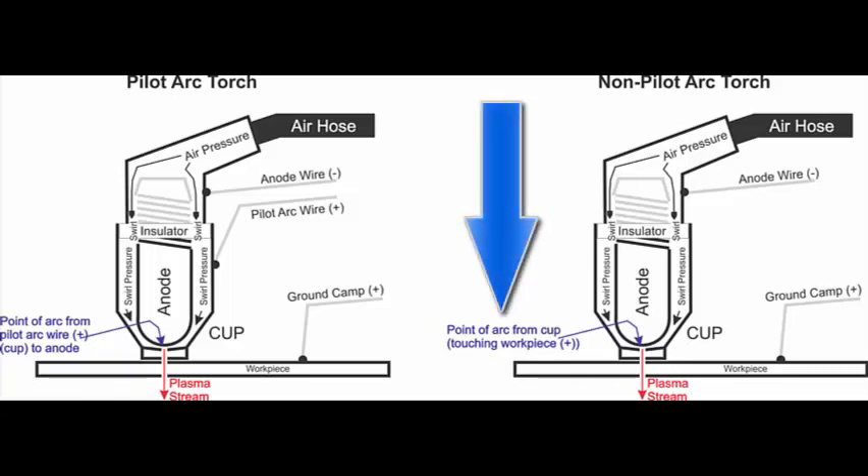With the Non-Pilot Arc torch things are a lot different. The cup has no electrical connection to it — it just floats free in the air. So the anode can't arc to the cup until the cup touches the workpiece. Once the cup touches the workpiece, the anode sees the cup as being a positive charge from the ground clamp, and that strikes the arc and blows the cutting plasma down through the workpiece. It's a lot simpler — the disadvantage is you have to drag the cup on the piece of metal to get it started and the surface has to be clean. Other than that, both systems work the same.